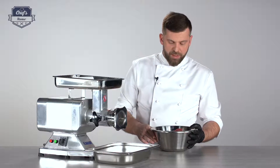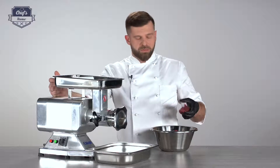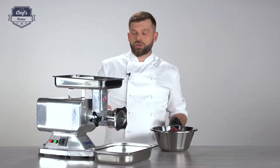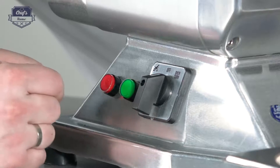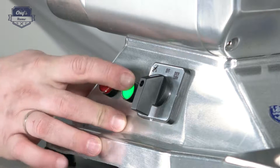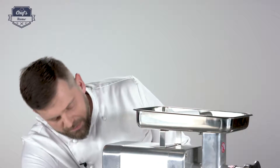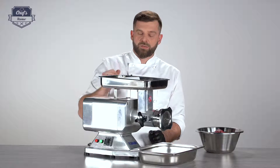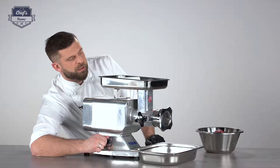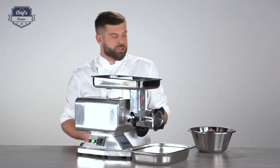I'm using beef. Even though the machine is very efficient and powerful, it's a good idea to cut the meat down to smaller bits — this way it will go much faster. As for the controls, there are two buttons: red and green. There's also a safety switch — you switch it on and press the green button to start. You can choose normal run, or if the machine is blocked, you can use the reverse gear, which makes the auger turn the other way and pushes the meat back up to release any blockage.